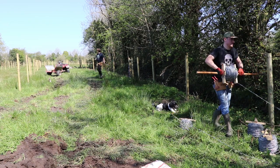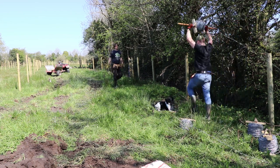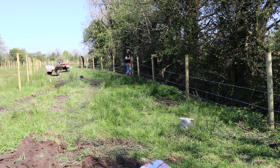I've gone with high tensile steel — 2mm high tensile steel barbed wire. Traditionally I would have used 2.5mm soft steel, mild steel, and there's just a trend now away from that. It's worked fine for years, but it does tend to sag over time.